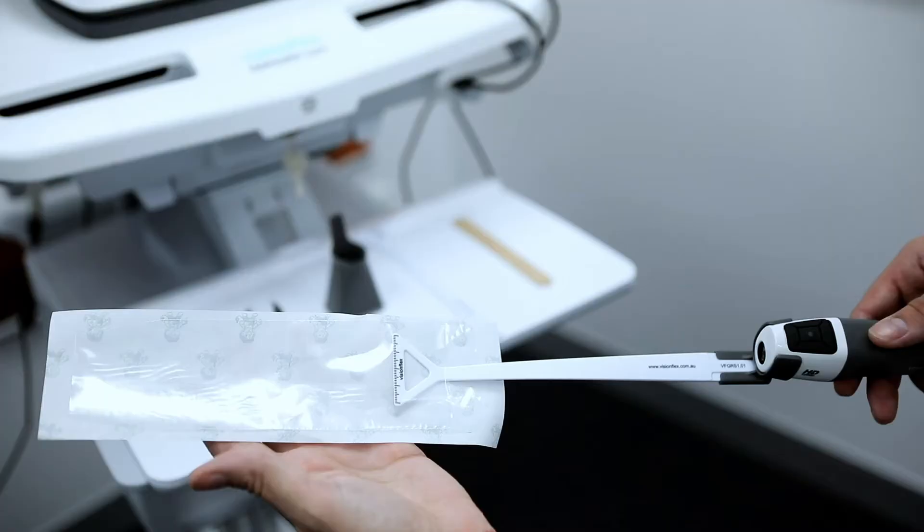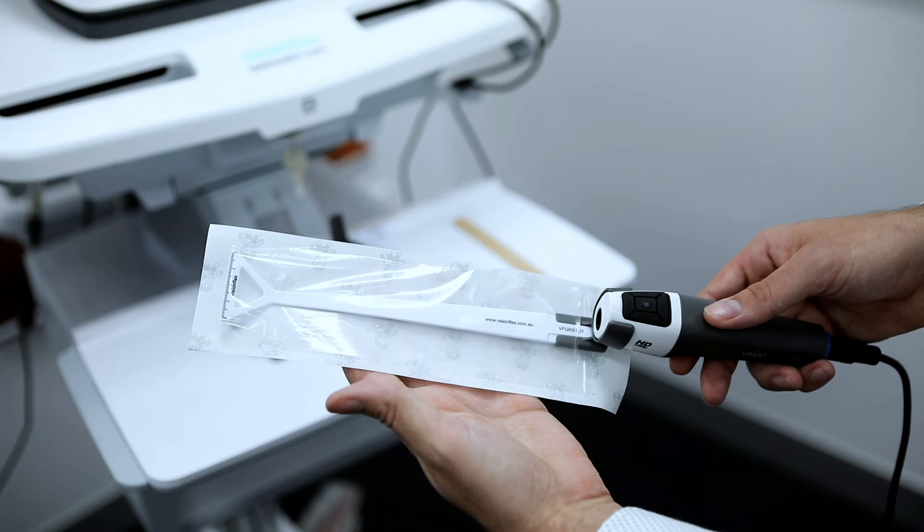The stick is 200mm long with a 40mm end that features a millimetre scale for accuracy. The kit comes with hygienic disposable sheets that fit over the stick.